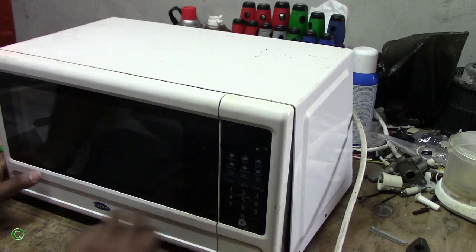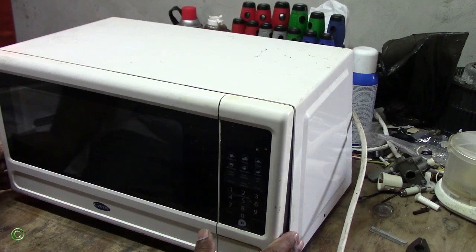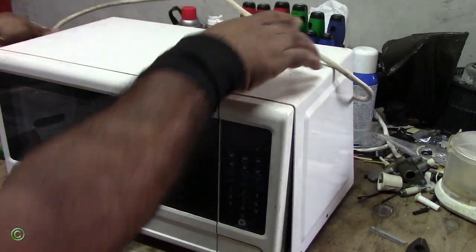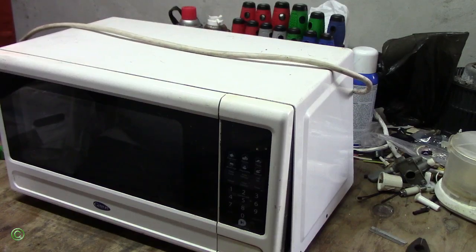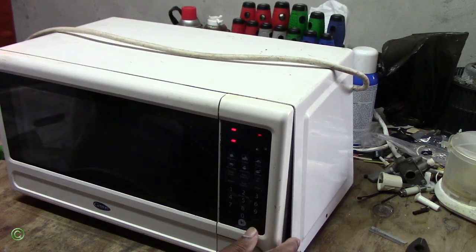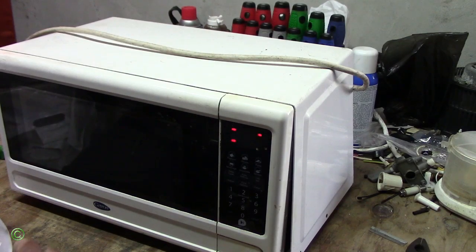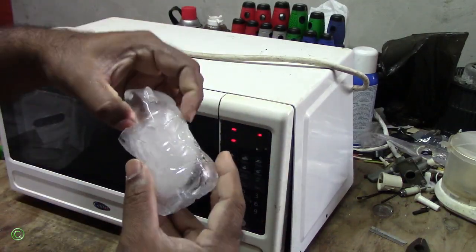All right, so today we'll be working on the central microwave. The issue is it's coming on but not heating. I'll plug it on and use the world famous ice in a cup to test for heat. All right, so this is the ice — the world famous ice in a cup to test for heat.